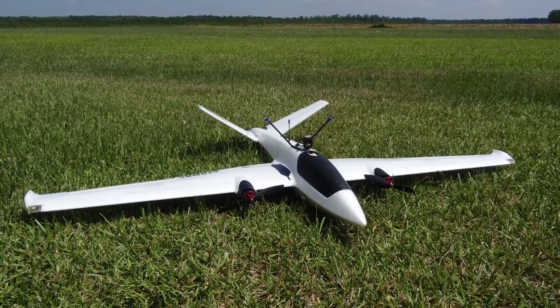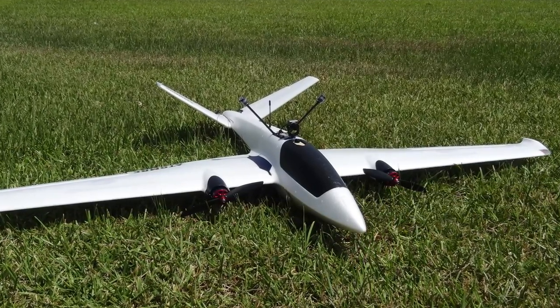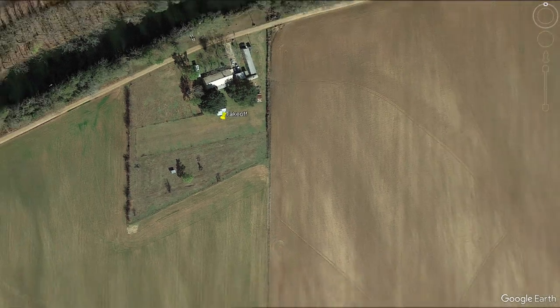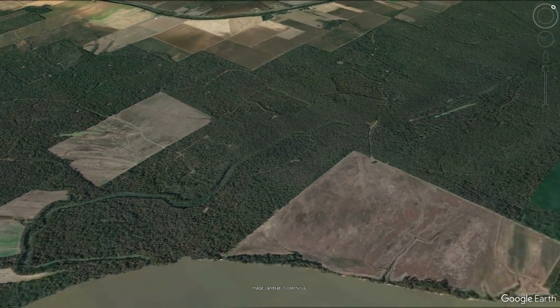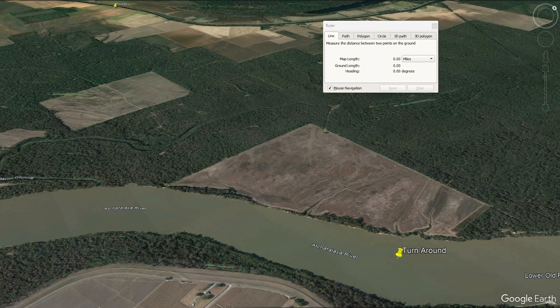Today we're going to be taking the Swordfish out for a flight. I decided I just wanted to take it out to the river — it's been a while since we flew out that way. As you can see, we're going to take off from the runway here at home and fly out to a point to the east, mostly east, a little bit southeast. You can see my turnaround point out over the river. From takeoff to turnaround is just over four miles — 4.15 is what I'm measuring right here.